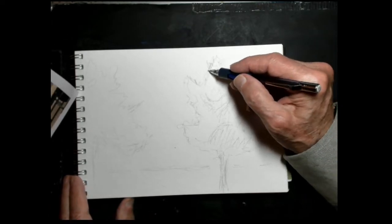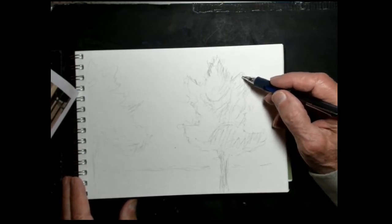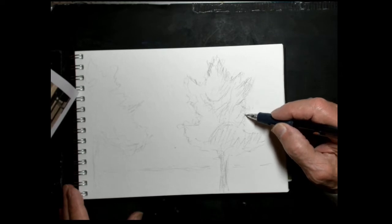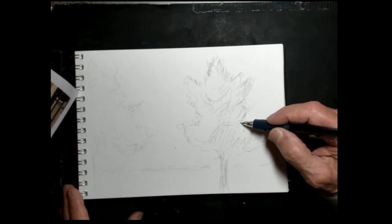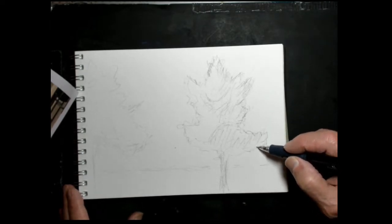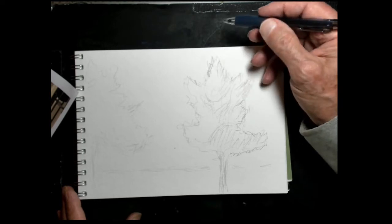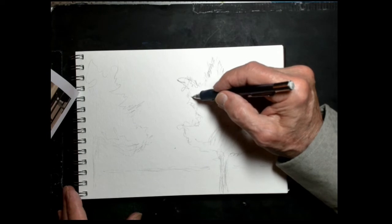Looking at the reference, the first thing I do is start with the outline — the outline of the shape. I like this little shape here because look at all the interesting edges. I've got small, medium, and large size edges, and the shadow, of course, from the parking lot light.